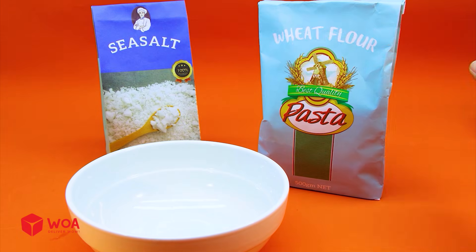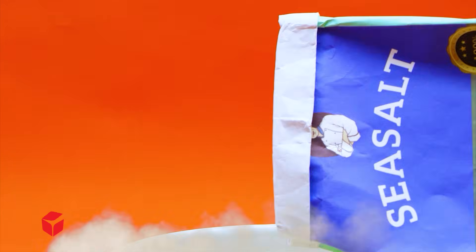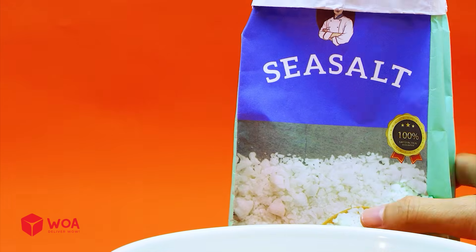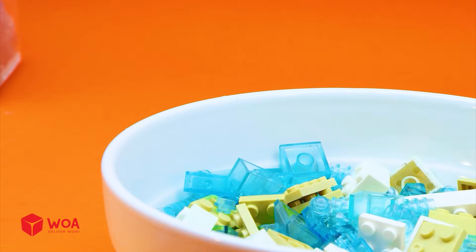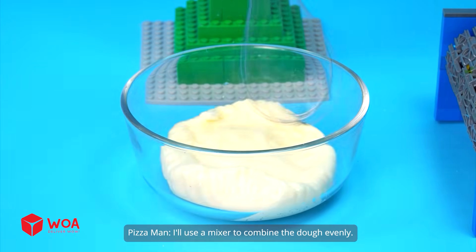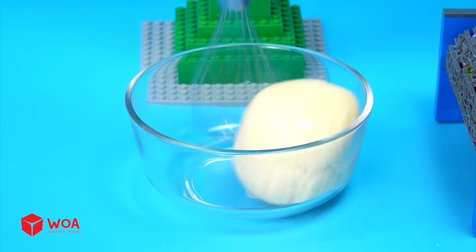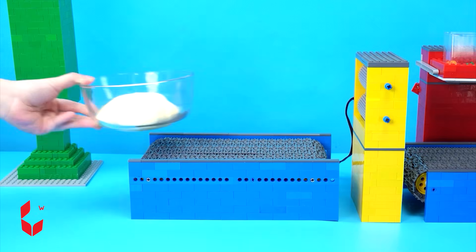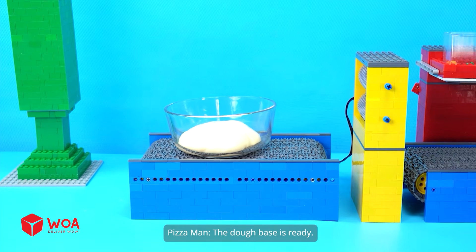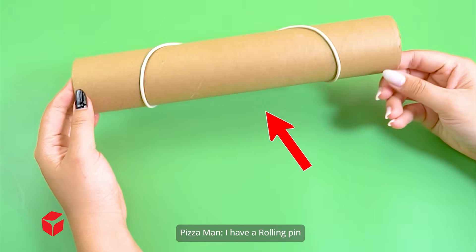How to make a pizza. Stage one: making the dough. To make the pizza base, I'll need some dough and a little sea salt. Then pour some water in. Stage two: kneading the dough. I'll use a mixer to combine the dough evenly. The dough base is ready. Stage three: shaping the dough. I have a rolling pin.